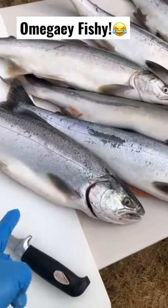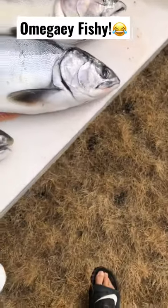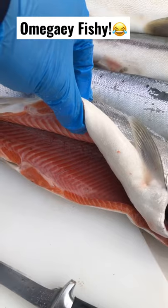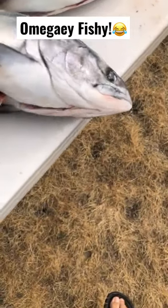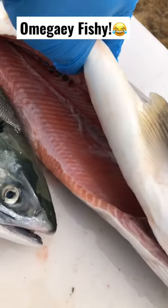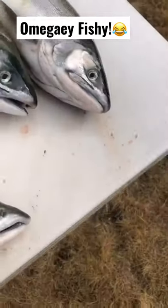How you can tell the difference between a silver and a pink is the meat inside. See this one — super omega fishy — and this one pretty good, and this one a little bit lighter. But yep, two days worth of fishing.